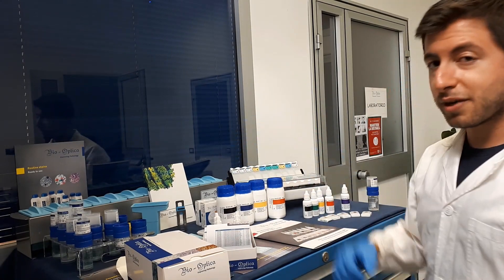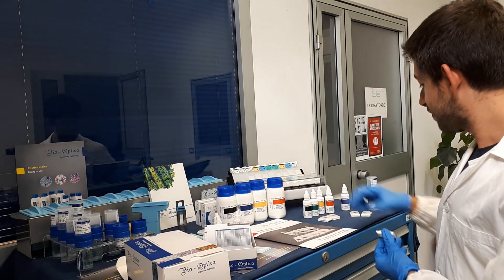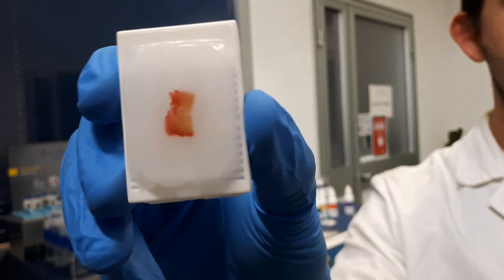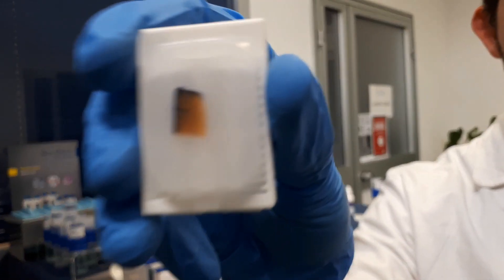Thanks to Bio-Optica marking dyes, the result will be of high quality. Here you can see the results: a red margin and a blue one.